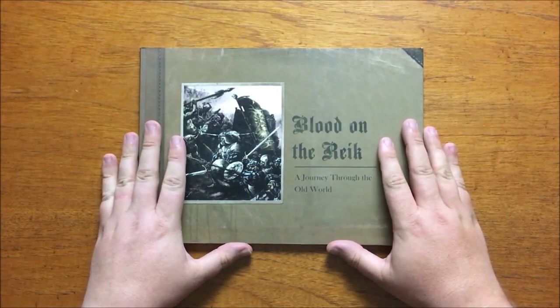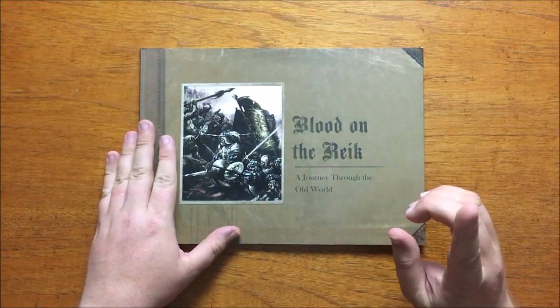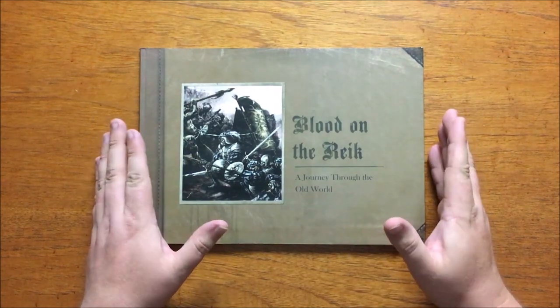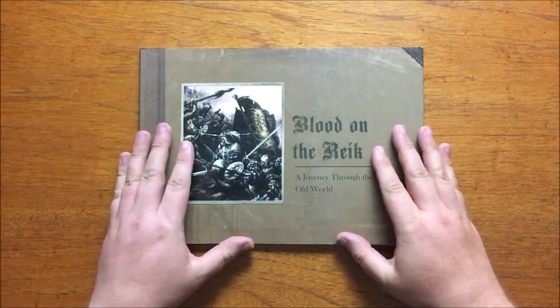Hello and welcome to Bud's RPG Review where I give my thoughts on role-playing games, card games and board games. To celebrate my channel passing the 750 mark, I've decided to take a look at a book that isn't often seen: 2005's Blood on the Reich, A Journey Through the Old World for Warhammer Fantasy Roleplay by Black Library Publishing.